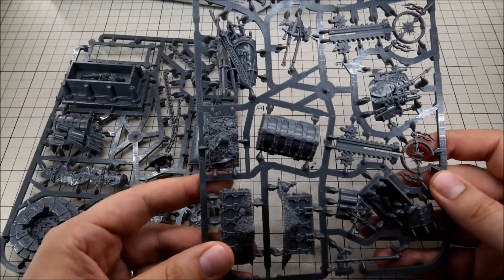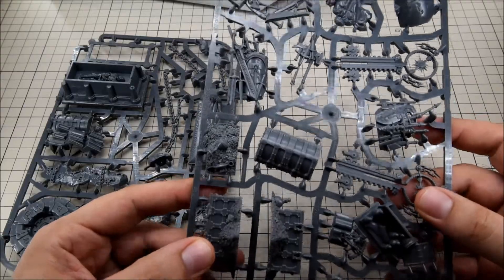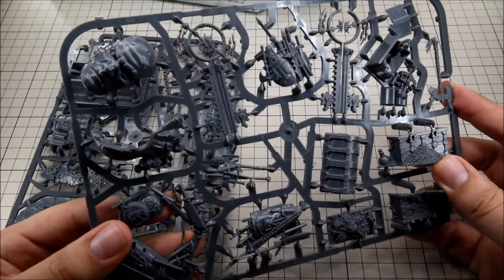Overall I think it looks great. Even the ones that at first from the box art I'm not really fond of — I think they look pretty cool. So I might give them a go either way.